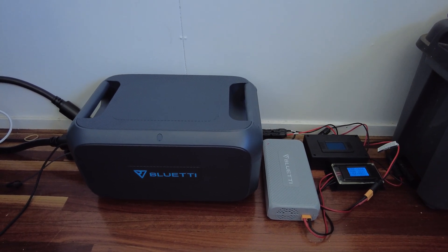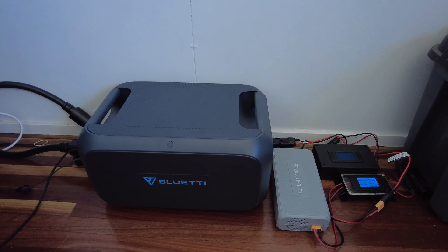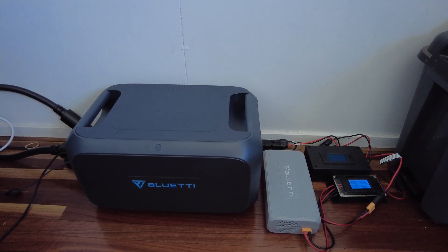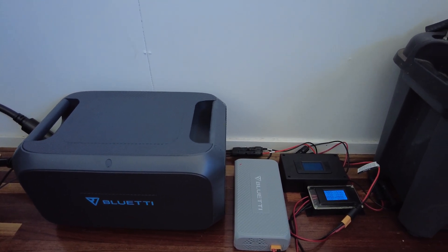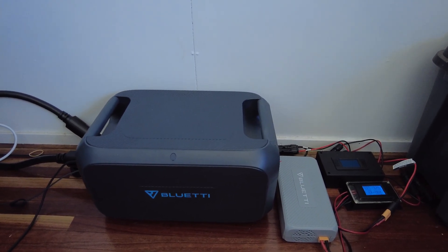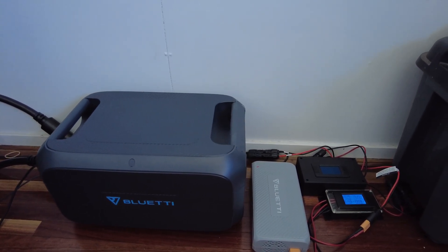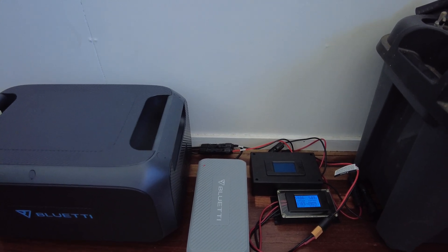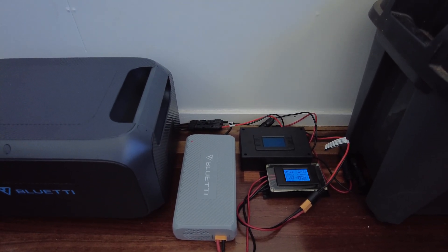I've got the B230 expansion battery which I was using with the EB200P, and because I've had to send all the accessories back with the EB200P, that's really only left me with one option to charge this battery. I'm using it really just to charge USB devices — it doesn't have any AC outlet on it obviously. I'm using the enhanced DC charger and the way I've got the panels set up we haven't quite hit our maximum.